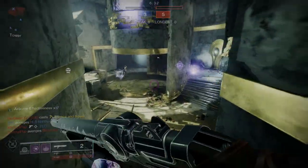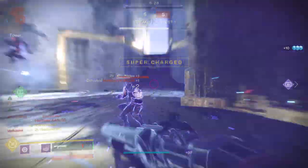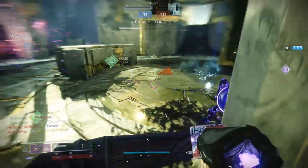For today, we're going to be looking at the Harden Basilisk armor set, specifically each piece. For the Warlock, we're going to be looking at the helmet, arms, chest piece, and boots. We don't go through the bond because the bond is probably the worst piece from all of the armor sets.